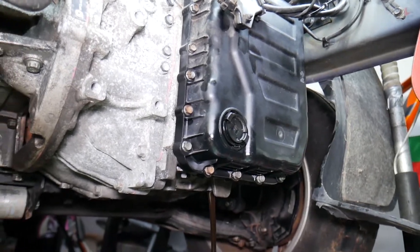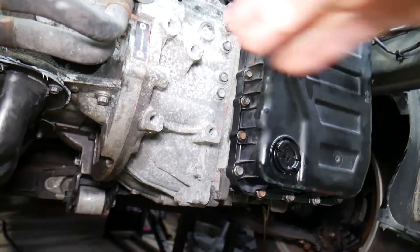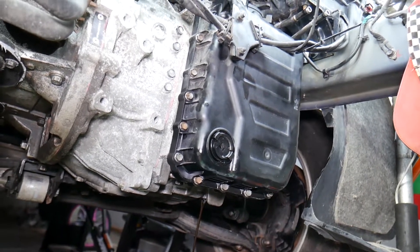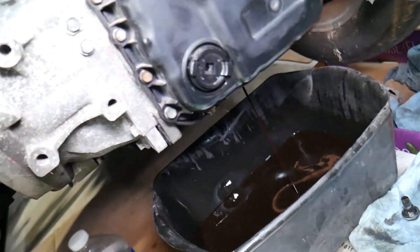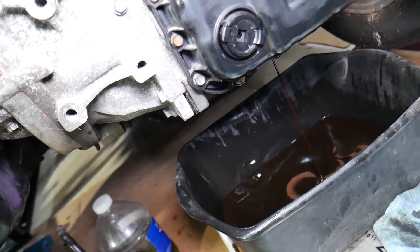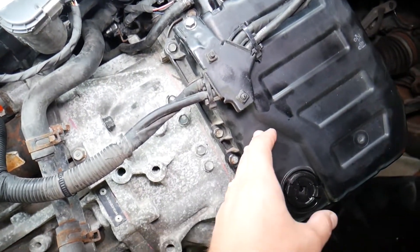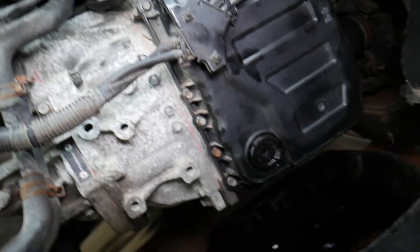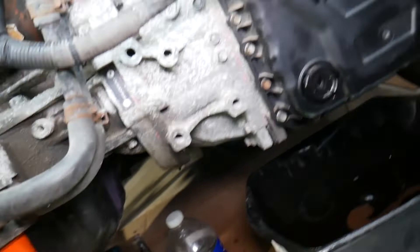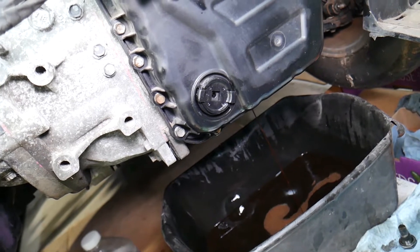The capacity of this transmission is about 7.1 quarts when completely empty including the torque converter, about 6.7 liters. But it will never drain that much — by just removing the drain plug you'll probably get about four quarts or less. If you remove the oil pan and solenoids from the valve body, you'll drain quite a bit more. A common mistake people make is that when changing the fluid, you're only replacing about 60 percent of it.